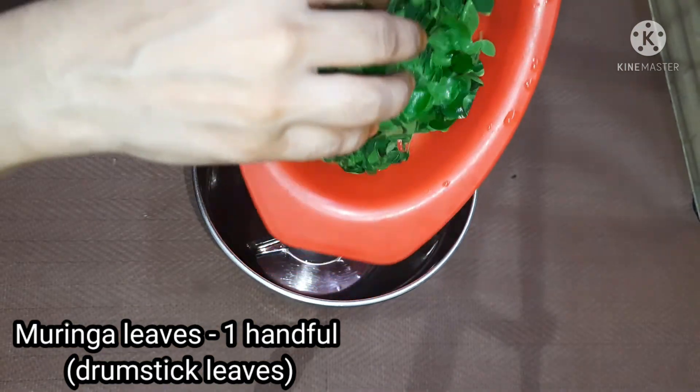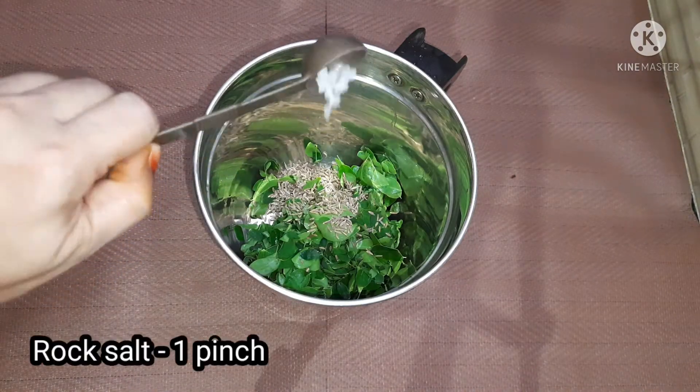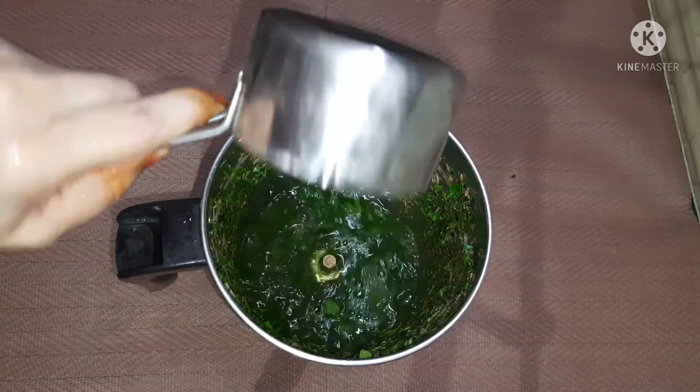First, I am going to wash it with a mix jar. I am going to make a little bit of a cup of tea. Now I am going to make a cup of tea.